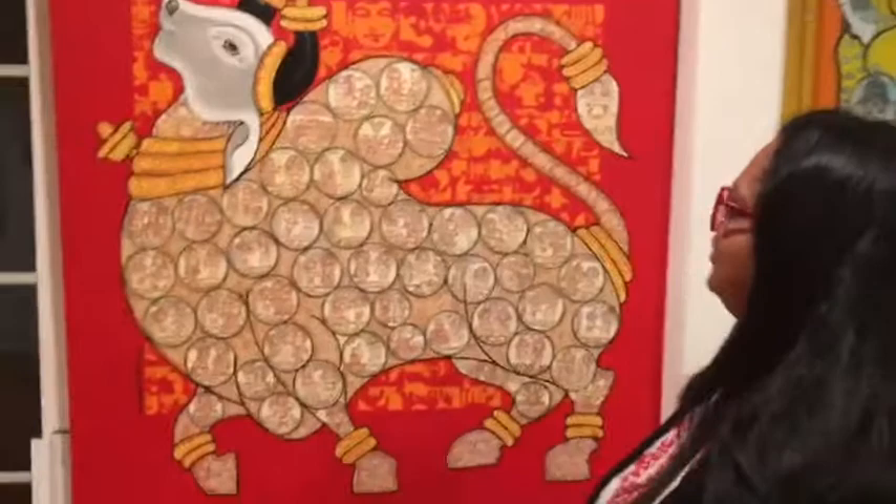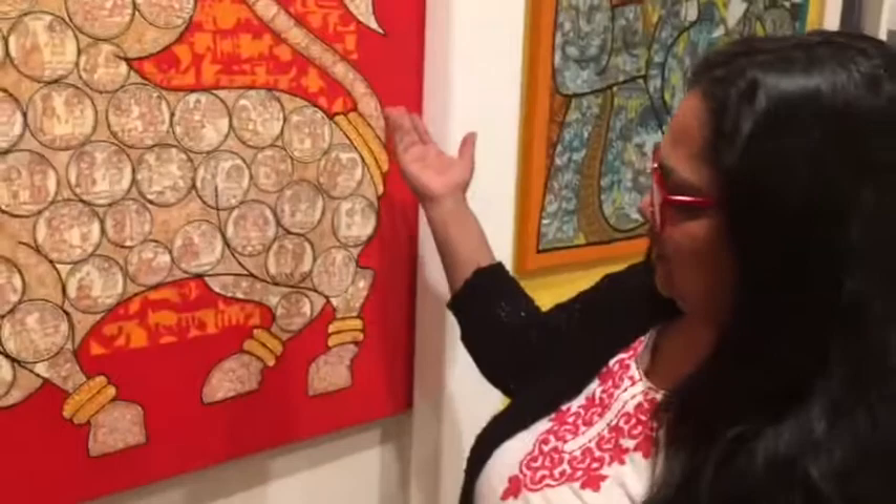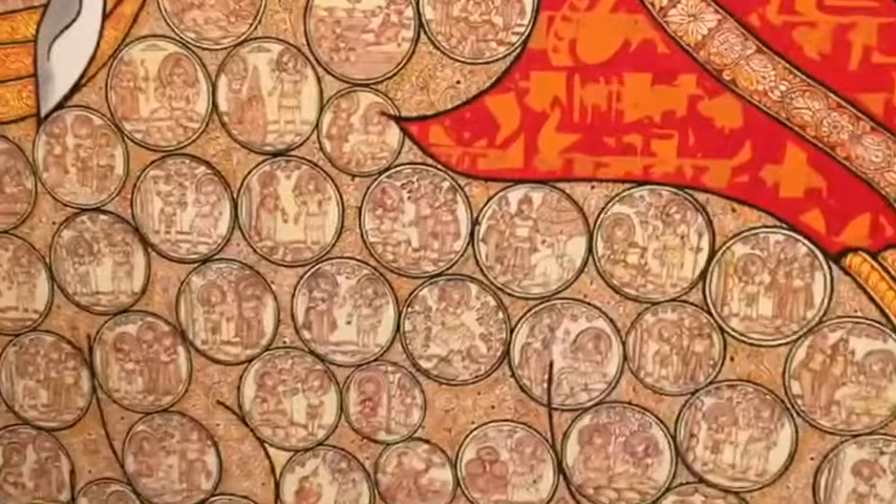You seem drawn to this work by the artist Vivek Kumabai. I love it, it's beautiful. When I entered, that was the work I was drawn to the most. I think it's the color that attracted me in the beginning, and then as you move closer to it, you see all the details and they're just mind-blowing.